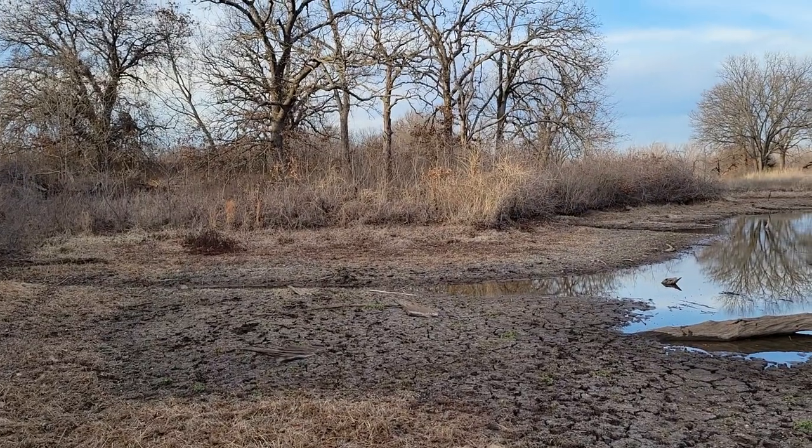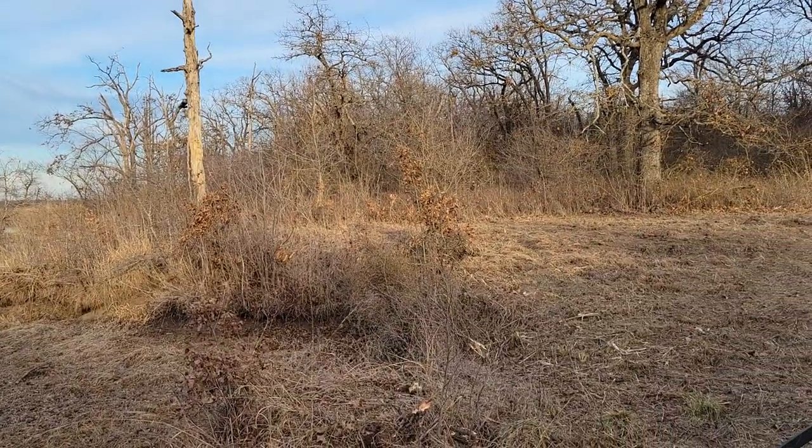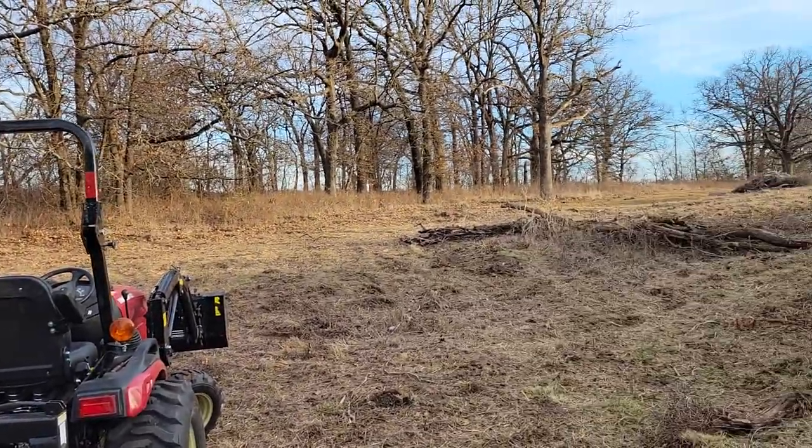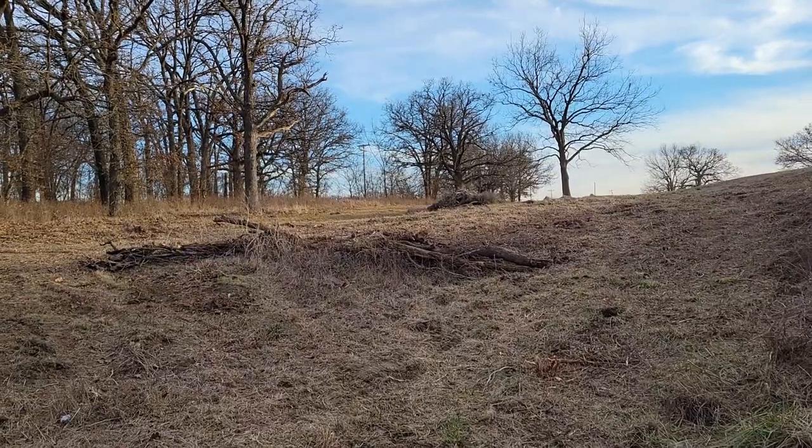Plus I can trim down a lot of those oak trees over there. I've got a couple dead ones over here I can get rid of along this fence line — make some firewood, won't have to keep buying it.